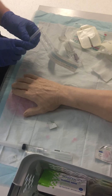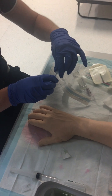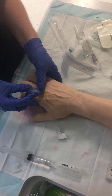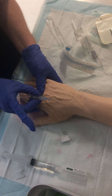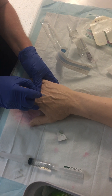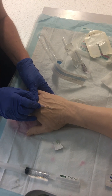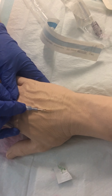I would also have a sharps container within reach. Now I'm just warning the patient that I'm going to give them a bit of a sharp scratch. I'm going to hold the cannula with these two fingers and put another one on top. I'm going to insert the cannula at about a 15 to 30 degree angle, and when I get a flashback, I'm going to lower it and advance it a little bit more, then advance the cannula.